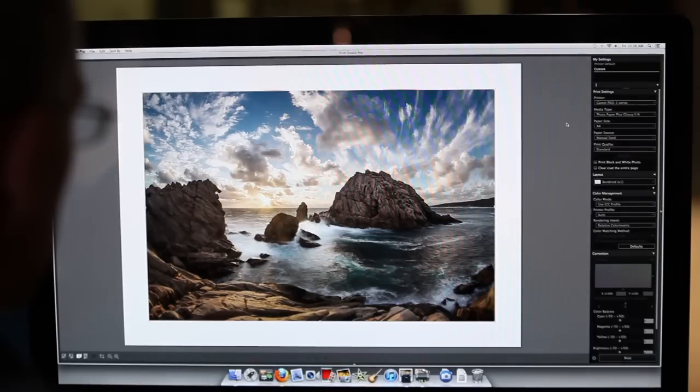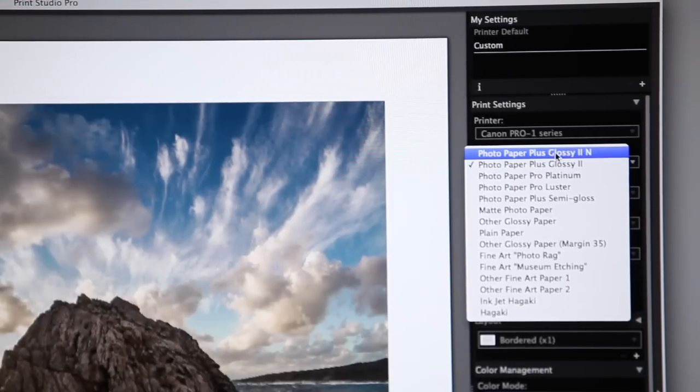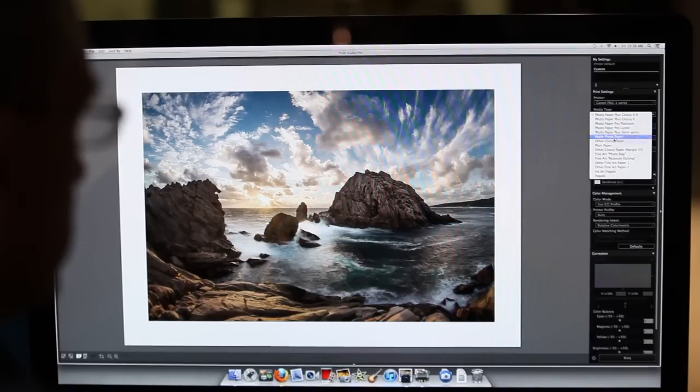Printer outputs are also optimised for different paper types by choosing the exact paper type in the printer software, and each paper has its own particular characteristics defined by a paper profile, which slightly adjusts the printer's output based on subtle differences in colour between paper types.